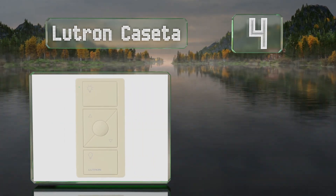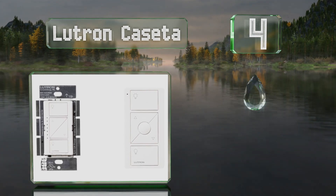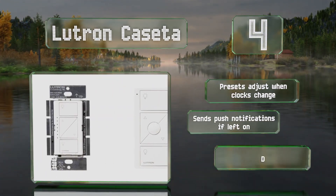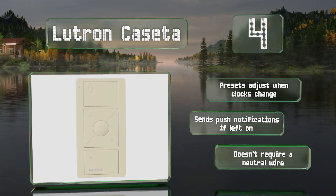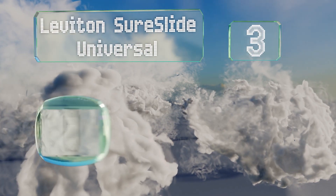At number four, the Lutron Caseta is a smart system that works with Alexa, Google Assistant, and Siri. In addition to voice commands, you can control it with a mobile device as well as the included remote and wall panel. Its presets adjust when the clocks change and it sends push notifications if left on. It doesn't require a neutral wire.